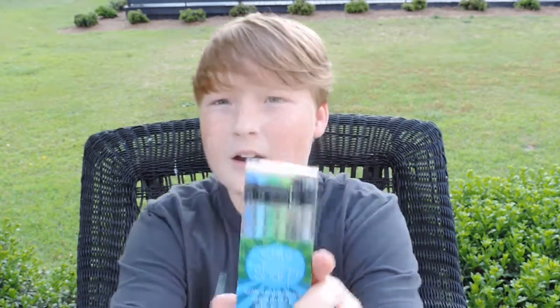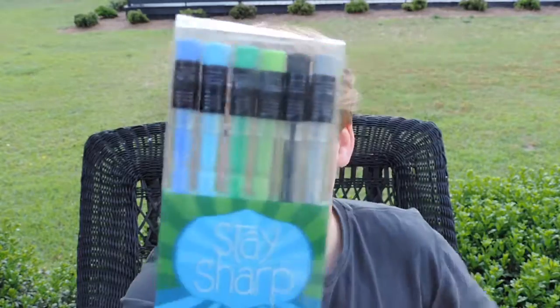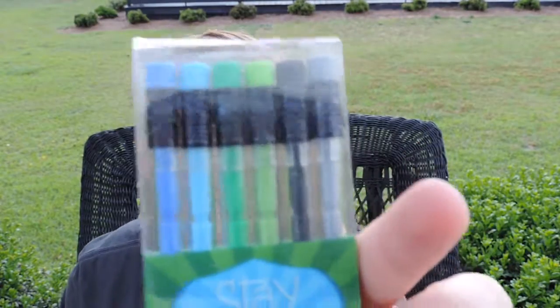So, what they are are these Stay Sharp pencils. They basically have little lead modulars with kind of like pencil tips and a little bit of graphite, just like a regular pencil point, but you don't have to keep clicking the little thingy like lead pencils. This is basically a mix between a lead pencil and a standard graphite pencil. They come in a pack of six, and they have 11 lead modulars in each pencil, so that's 66 lead modulars.